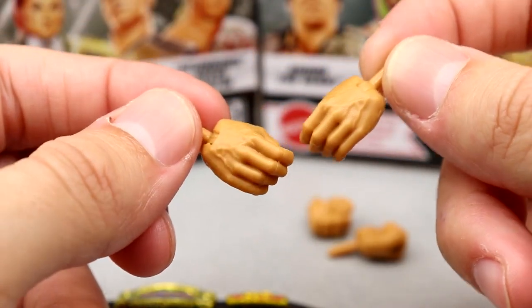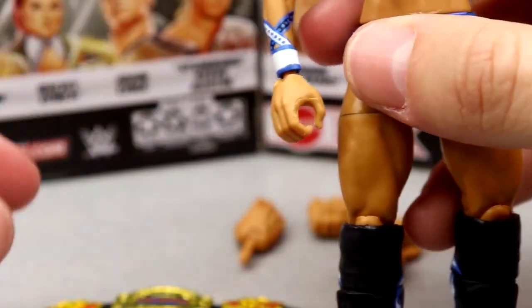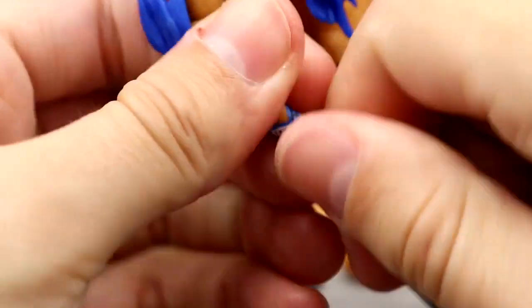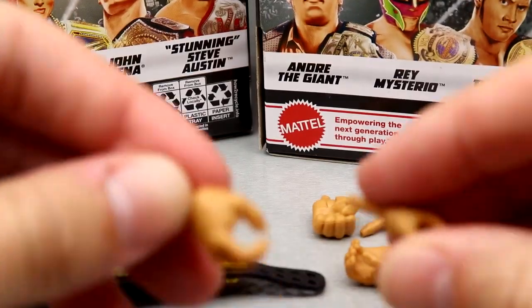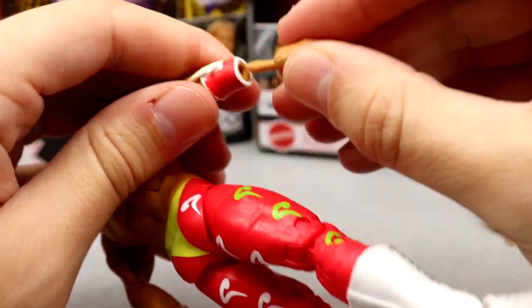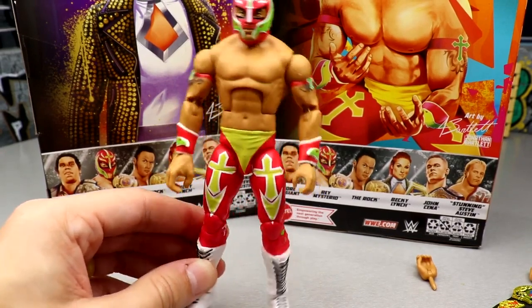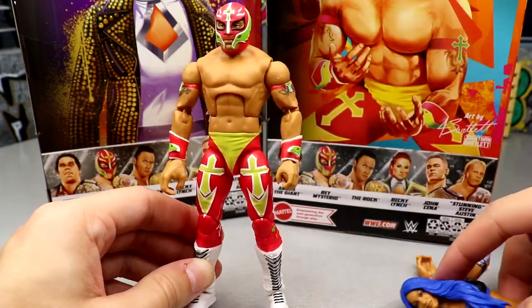These oversized hands are definitely not going on my Rey. I'm going to find some smaller hands — you may be able to use Sasha Banks hands from Elite 83. Comparing them, they're very close in skin tone if not the exact same. Swapping in the Sasha hands versus the stock big hand — that just looks way better, way more accurate. I'd rather them be too small than too massive. That's a solid placeholder until I find a better formula.